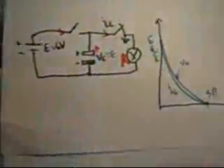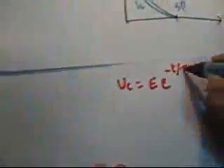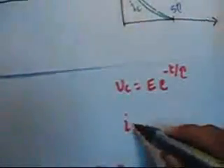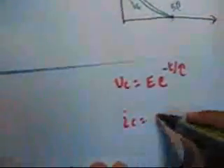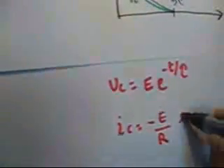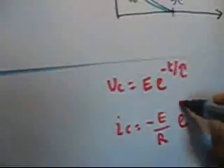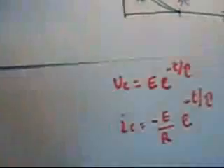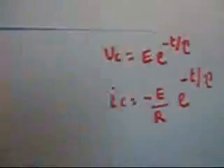The equations for the discharging phase are: VC equals E times e to the power of minus T over tau, where E is exponential. IC has changed its polarity, so it will be minus E over R — where R is the resistance of the lamp — times e to the power of minus T over tau.